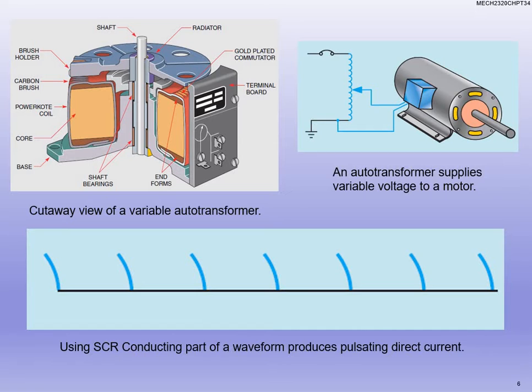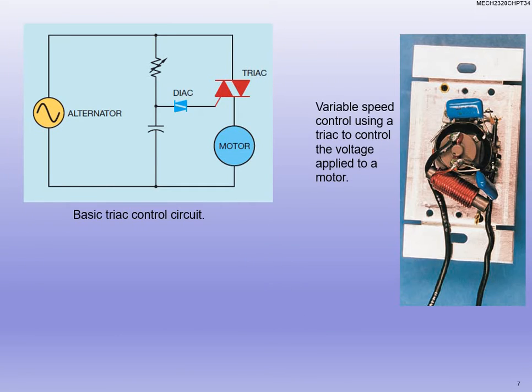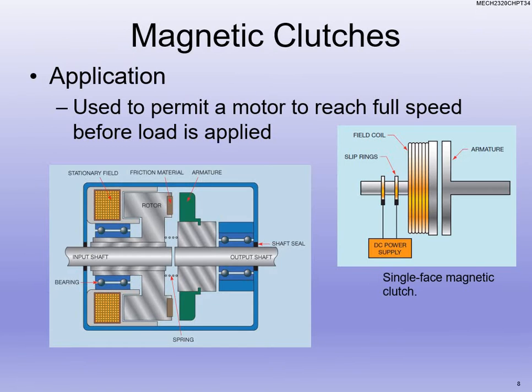You can see the auto transformer in there — that's a cutaway from the previous slide where you can turn the dial and it slides. It's the most expensive method because you literally have a really large piece that you have to mount. Here's what a triac would look like schematically. Using a solid state device, it filters that AC signal — or rectifies it — so that we get our DC pulse out of there.